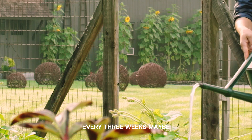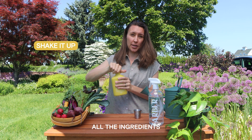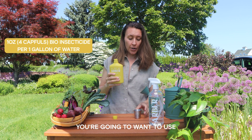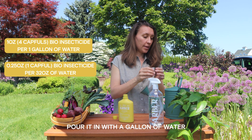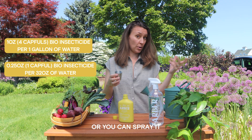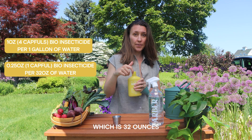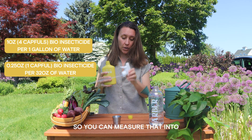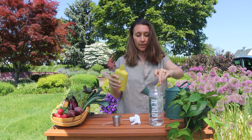You can spray every two to three weeks, all year around. Always shake up your concentrates before mixing so that it activates all the ingredients and makes sure all the compounds are mixed together. For a gallon of water — which is this jug — you're going to want to use an ounce of our product. Super simple: pour it in with a gallon of water, and you can water this straight into your soil or spray it on your leaves if you have a gallon sprayer. If you're using our spray bottle, which is 32 ounces, our cap is actually a quarter of an ounce — that's how much you need. Measure that into your cap and mix with 32 ounces of water.